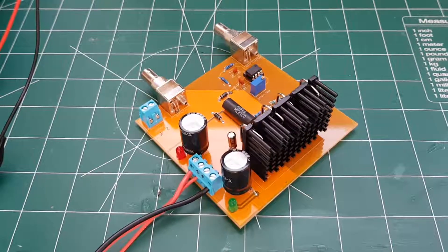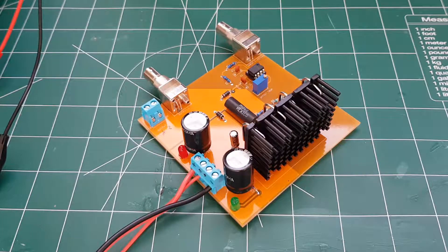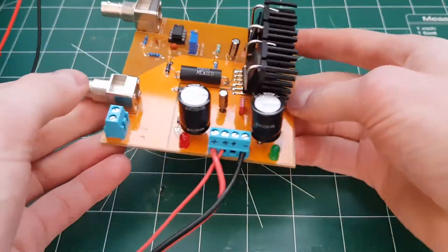Today I want to show you a very simple but also very useful piece of test equipment that I built. It's basically an amplifier for a function generator.